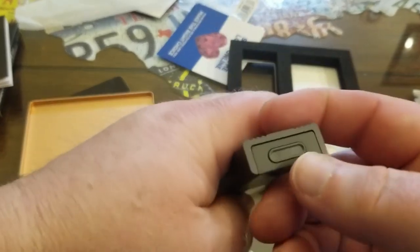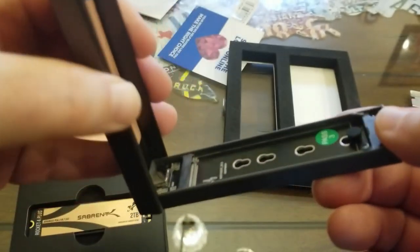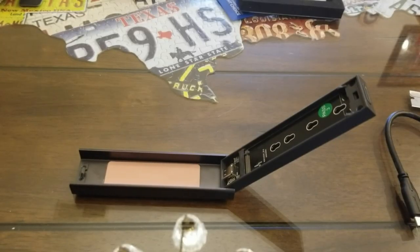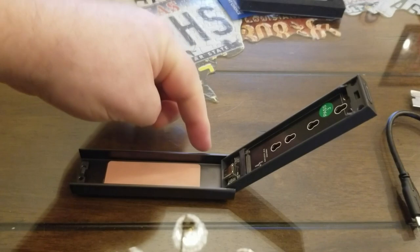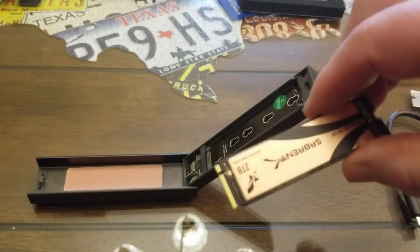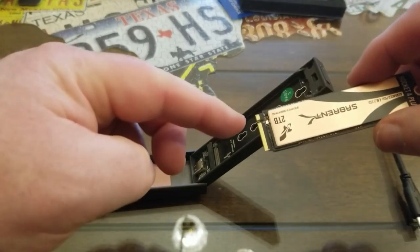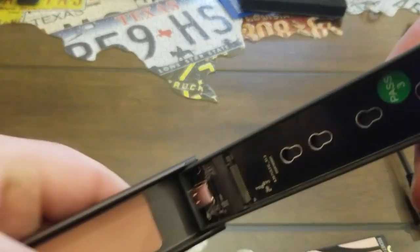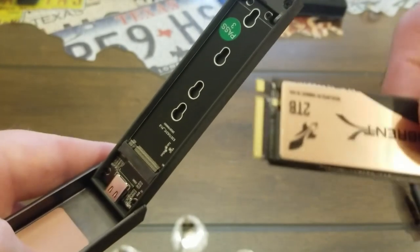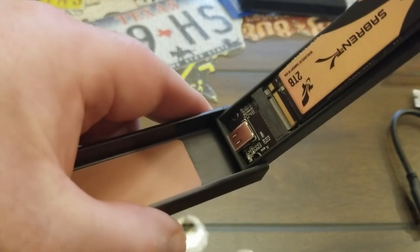On this enclosure, there's a little button on one end — all you do is depress that with your fingernail and pull it down, and it just pivots open on a little pin. Once you get the enclosure opened up — only open it until it stops, don't try to force it or you'll break that little pin. Then you take your SSD and slide it in at about a 20-degree angle so it plugs right into the port.